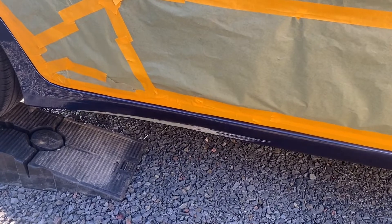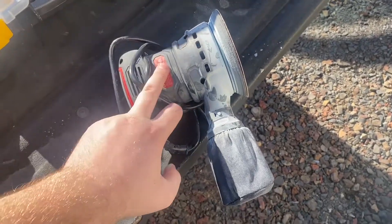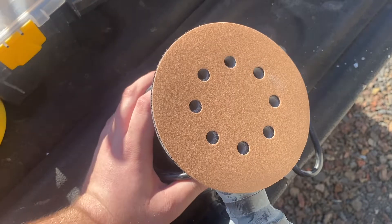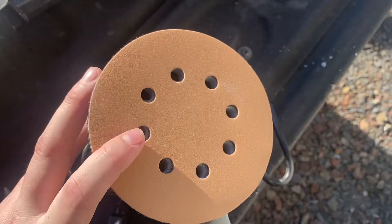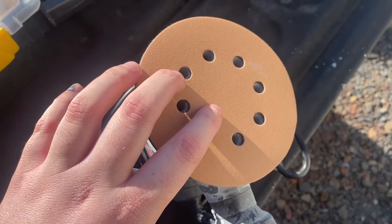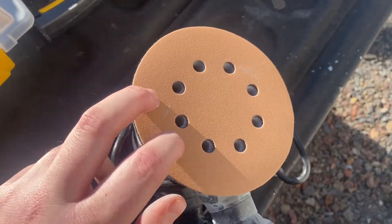Let's go ahead and get sanded on this thing. For sanding down the damaged area, I just use a little DA sander and 320 grit sandpaper. This is actually Duragold from Amazon — this stuff works really good. If you're interested in prepping damaged areas and painting on your car, I will link this sandpaper in the description below because it's cheap and it works really well.